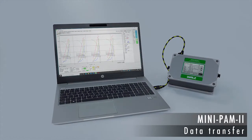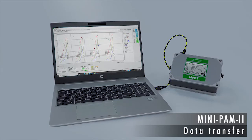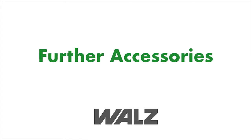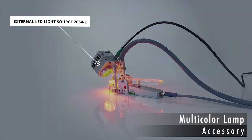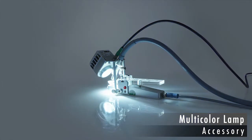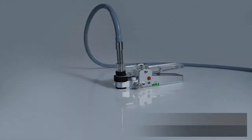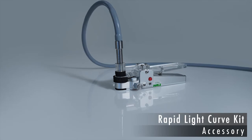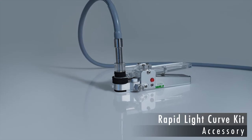Data acquired in the field is easily transferred to a Windows computer running the software WinControl 3. The MINI-PAM2 fluorometer can also be upgraded depending on your experimental needs. A high-intensity lamp emitting red, green, blue, and white light allows for flexible design of spectral properties. To record rapid light curves, a conversion kit for the 2035B field clip is available to screen off external light.